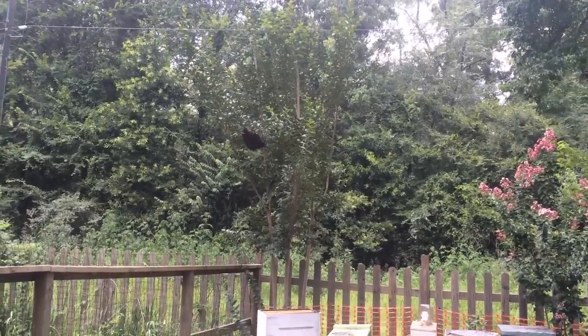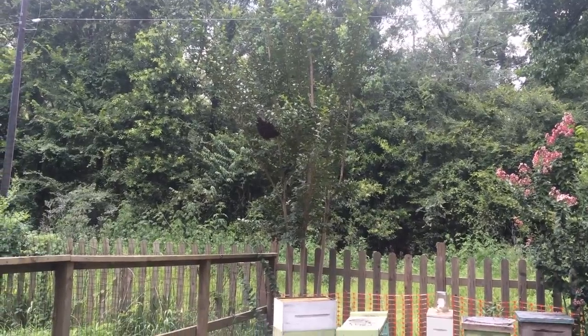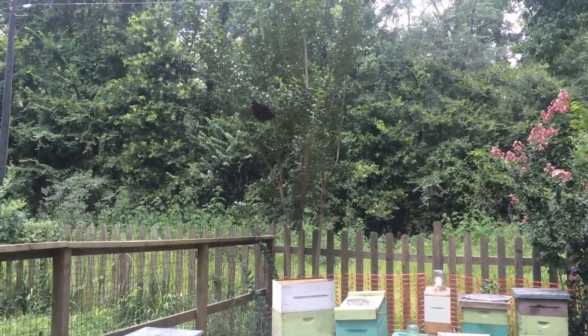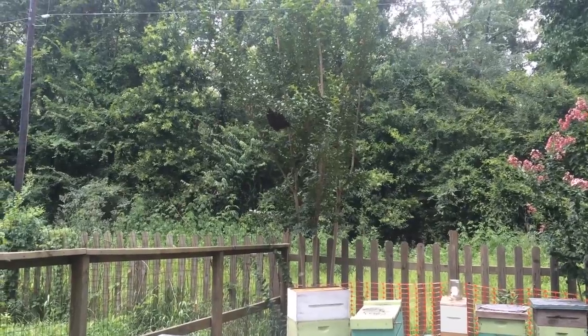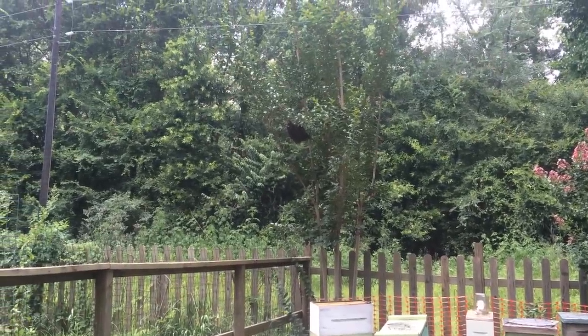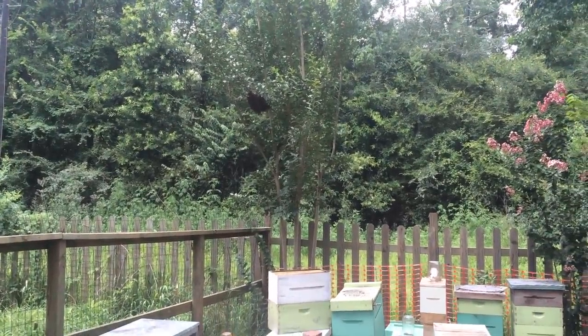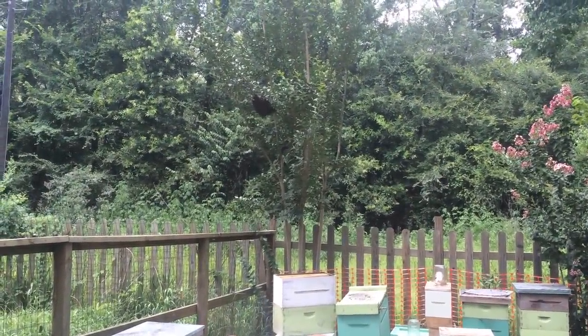I just got home from a removal. A doggone hot one and a doggone big one. Unfortunately, it was a long drive home and it was too much for the bees — too hot. It's something that happens. I'm not proud of it, but I've done it before. Bees got too hot, killed them. The whole colony. And it was a big colony. The whole thing, deader than a hammer.